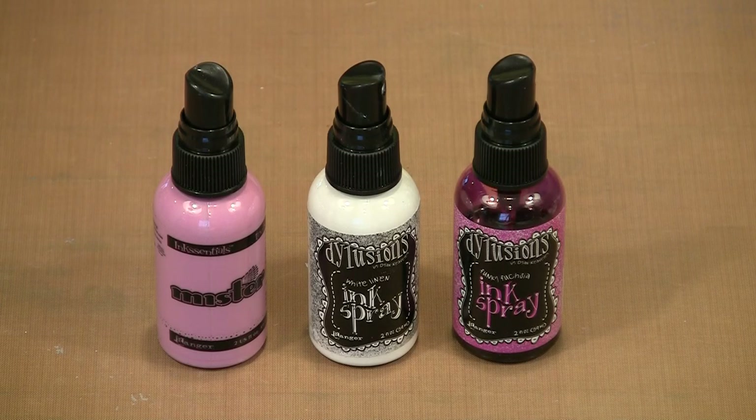Today we're playing mad scientist with Dilusion's White Linen. We're going to mix up a palette of fabulous pastel colors, then I'll show you some fun ways to use them. We all love Dilusion's ink sprays, and the versatility afforded us by the white linen is really just another reason to love them.